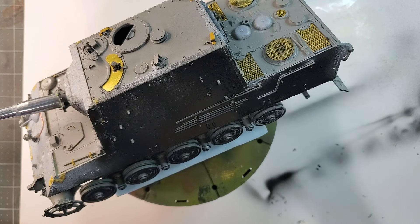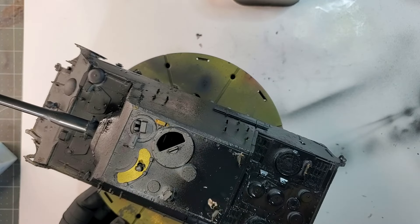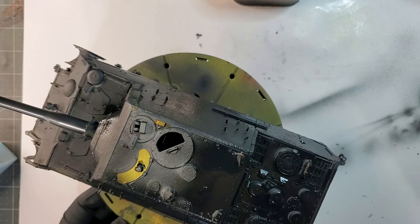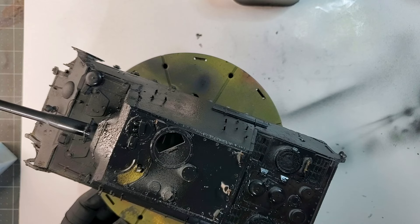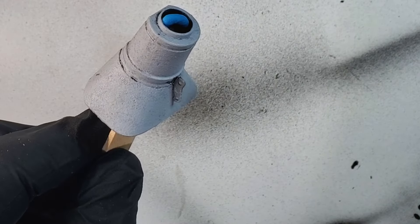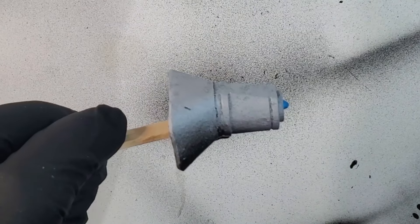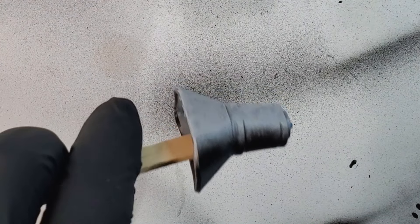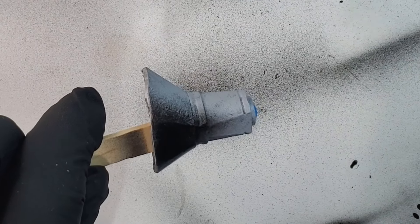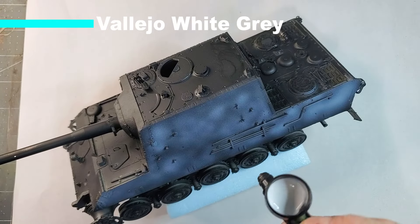This primer is pitch black and honestly the coverage is absolutely amazing. If you didn't try it, I suggest that you buy a bottle of this primer and try it for yourself. It's probably one of the best water-based acrylic primers I've seen on the market so far.